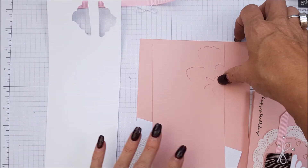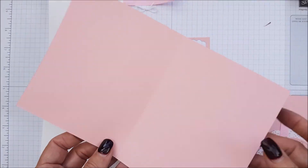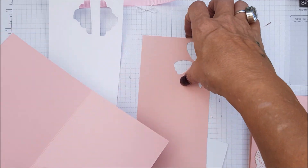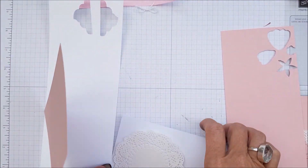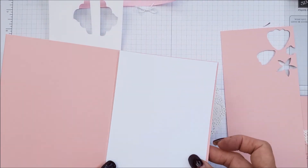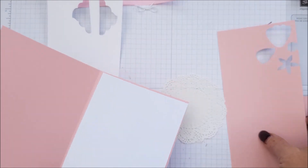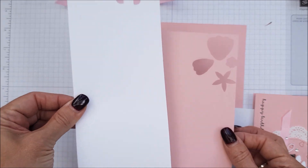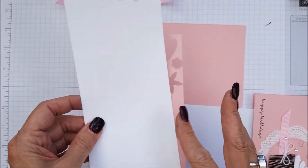We're using Blushing Bride, and this is eight and a half by five and a half, scored at four and a quarter. You will need a piece of Whisper White for the inside, which is four and one-eighths by five and three-eighths, a scrap piece of Blushing Bride, and a scrap piece of Whisper White.